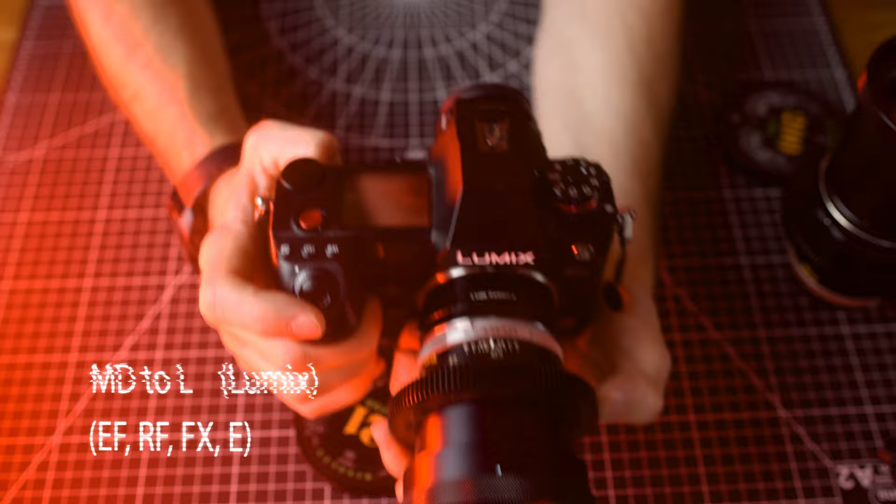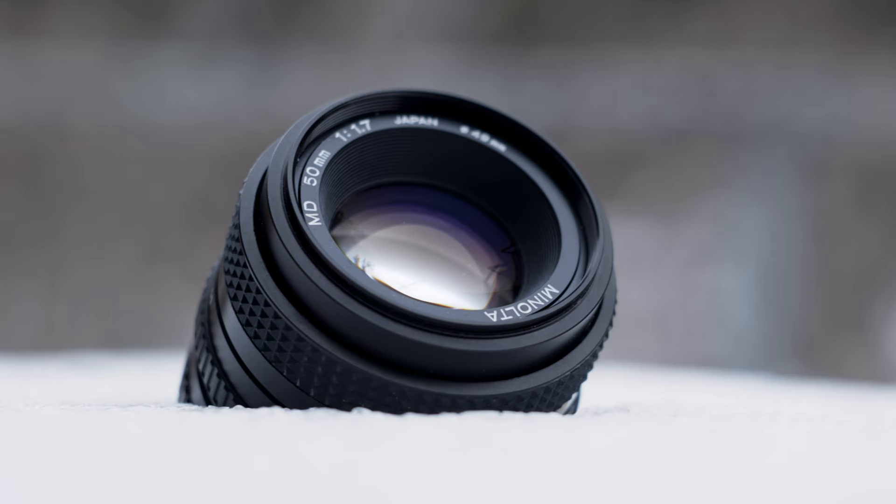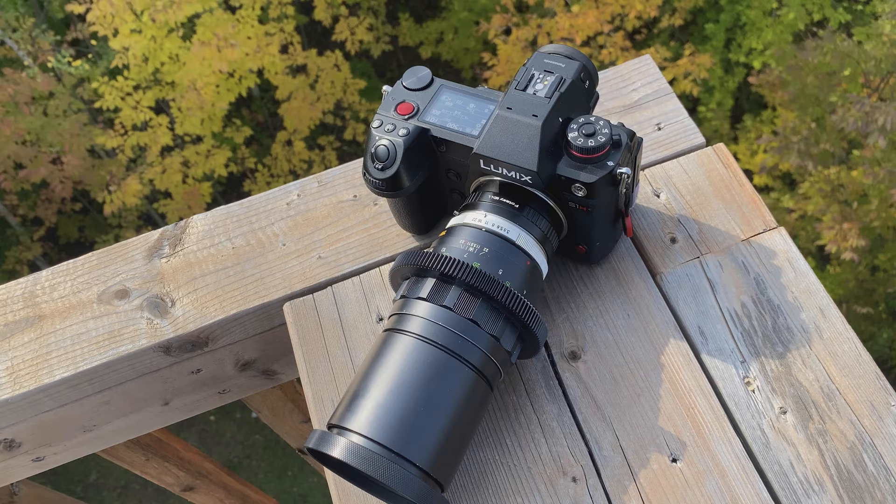Now, these are the third and fourth official Minolta lenses I've tested, next to the 50mm f1.7 and 58mm f1.2. I've got a lot to say about these lenses in general, but I'll save that for a different video. This video is all about the 21 and 200, and let's start wide and work our way in.